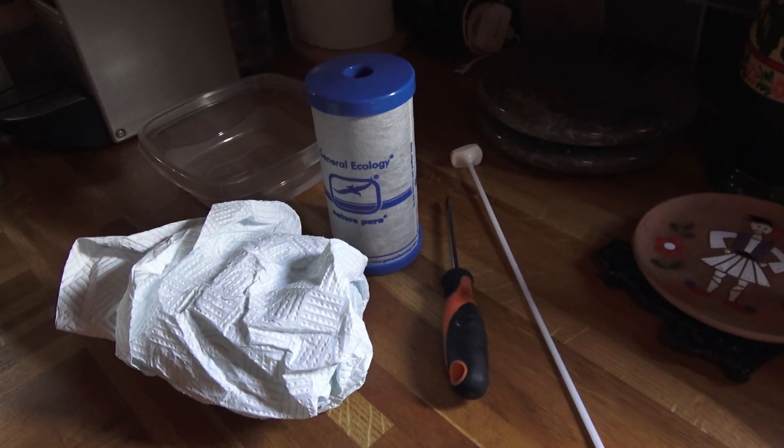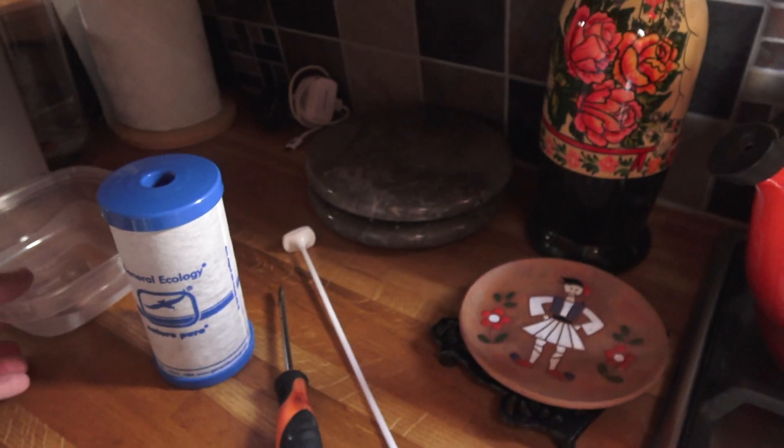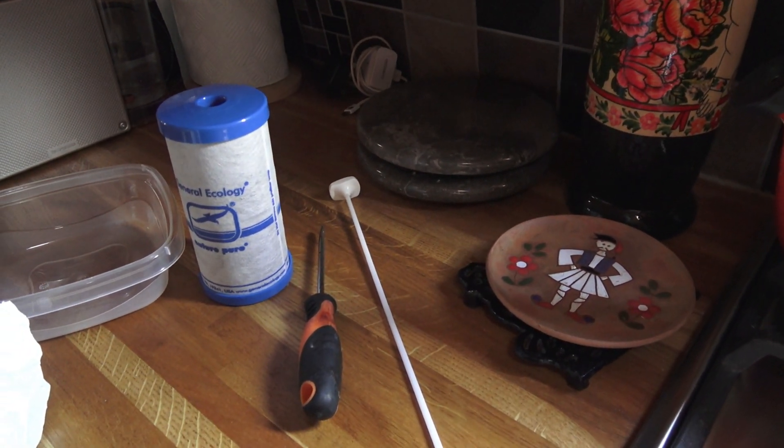I'll get on with the next part to show you how simple it is. All I need is a screwdriver, and I'll show you why in a minute. If you just turn the water off directly you don't need anything at all, but we've got it set up to make it even easier. We've got the filter ready, a few paper towels, and a little plastic container to catch any bits of water. Now it's time to get on with it.